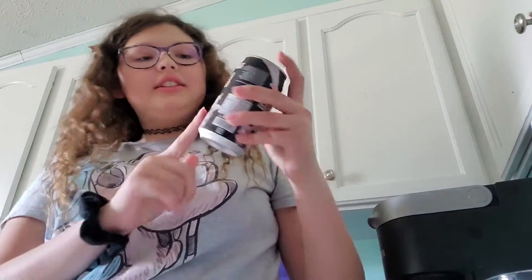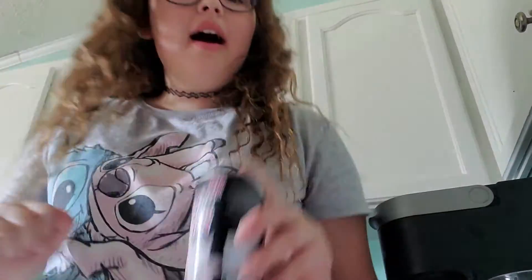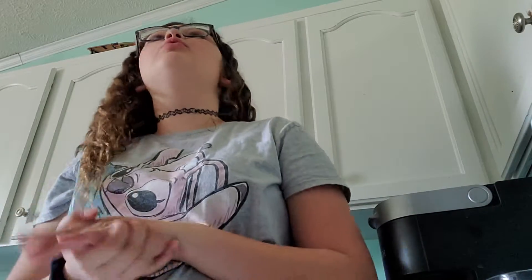Hey guys, welcome back to my channel. Today we're going to try the other milk tea bubble drink that I got in a can for my birthday. Yesterday I tried my hibiscus one. It was really good, I loved it. At the end it does taste more like tea.